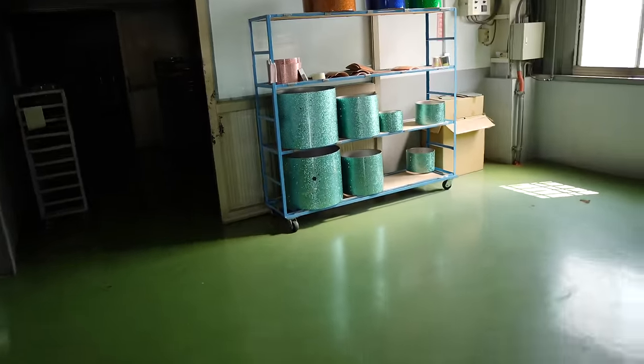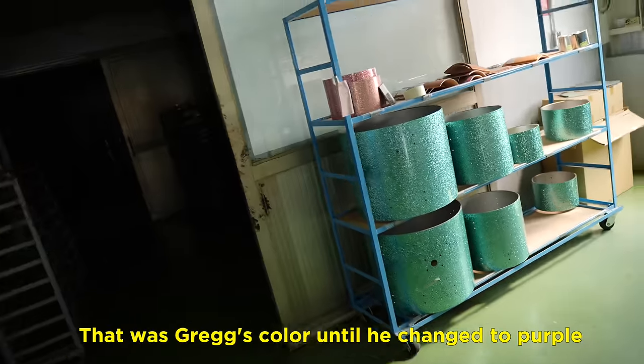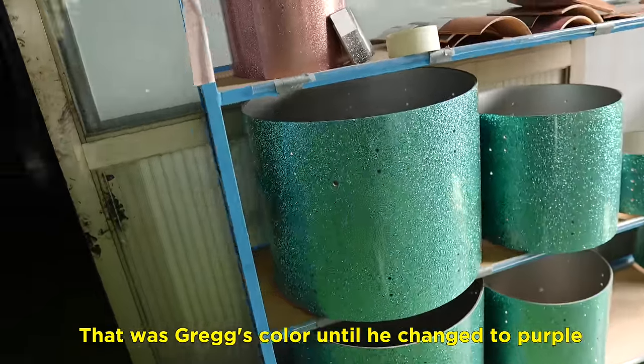Alright, let's finally check out this drum kit. This is where the magic happens. That was Dixon's color — that was Greg's color. So they changed the purple.